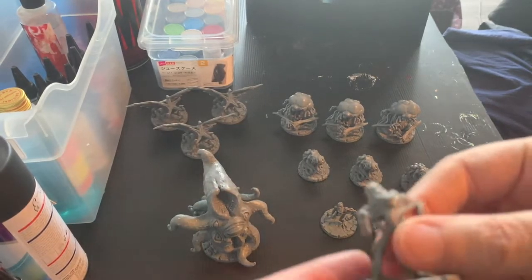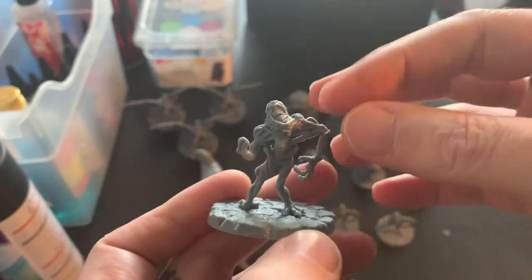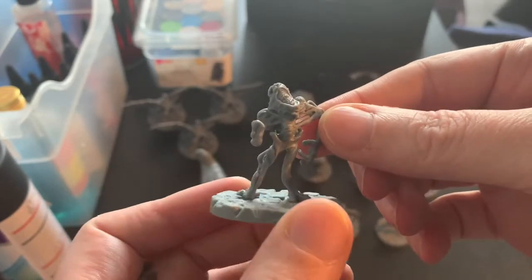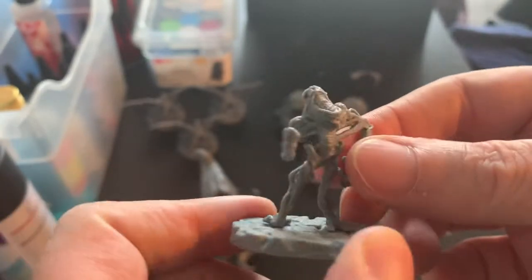These Dimensional Shamblers — I will use a great reference photo from one of the designers. I'll show you the link later. These guys have great details, they're kind of cool.